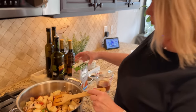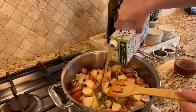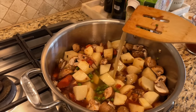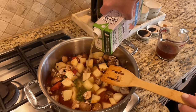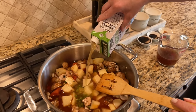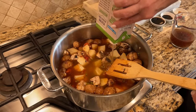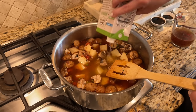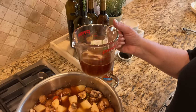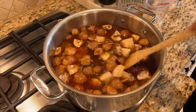Now we're going in with five cups of vegetable broth — this is an organic vegetable broth from our local Central Market. Quick tip: if you put the little spout on top of these twist-off box tops, you don't get a lot of splash. This is a 32-ounce box, which is only four cups, so I made a fifth cup using Better Than Bouillon vegetable base stock. We'll stir that in really well.